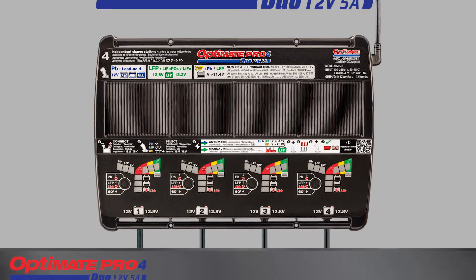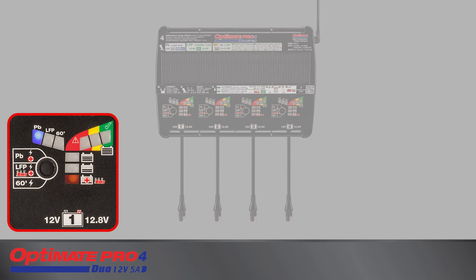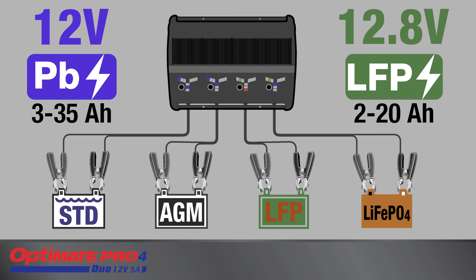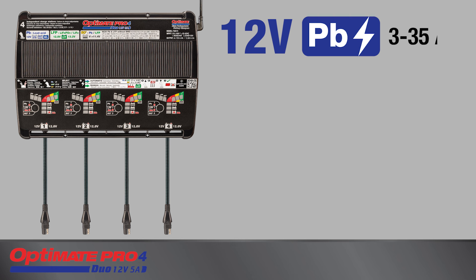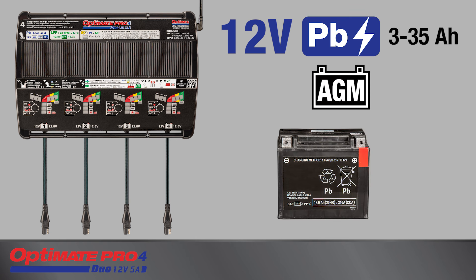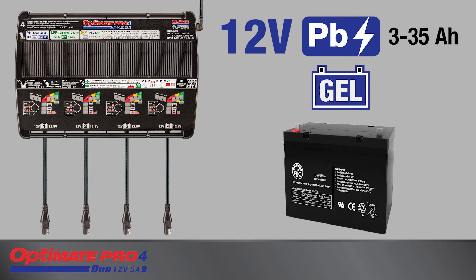The OptiMate Pro 4 Duo is designed for batteries used in vehicles with 12-volt systems. Each of the four charging stations operate independently. Any combination of 12-volt lead-acid or lithium ferrous phosphate batteries can be charged simultaneously, or at different times, including 12-volt lead-acid batteries sized from 3 to 35 amps of different types, such as the standard wet cell with removable filler caps, dry-charged absorbed glass mat delivered with separate acid pack, factory-activated absorbed glass mat, and factory-activated gel.